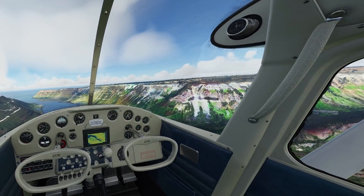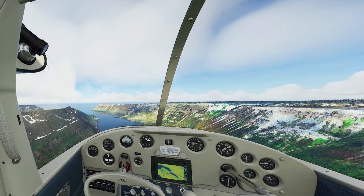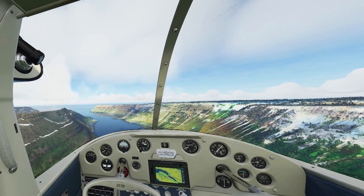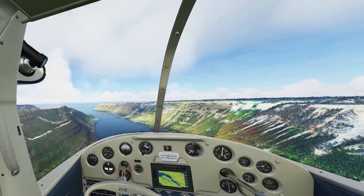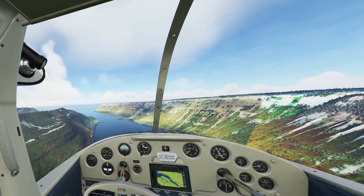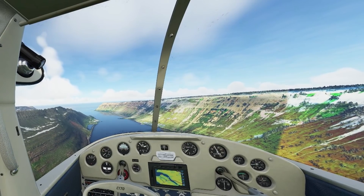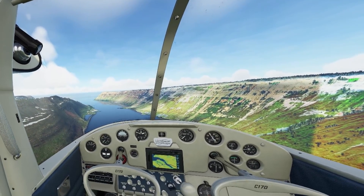Now I've never been a major Carenado fan, but I must say they've done us proud with the C-170. I've never flown one in real life — the closest I suppose I've got to is the 152 — but the flight model does seem to be very realistic. She might climb a little faster than we expect her to, but the way that she reacts to rudder, elevator, and aileron input is very realistic indeed.